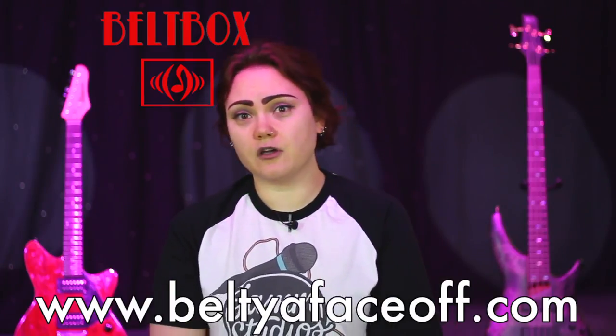Hi everybody, I'm Jen here at Jam Studios and today we're going to be reviewing the Belt Box. The people at beltyourfaceoff.com got hold of us after a student recommended this product to us for review and sent us a sample to have a play with and have a look at.